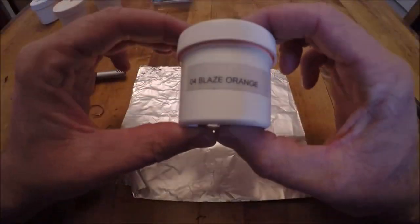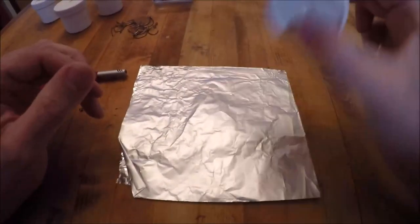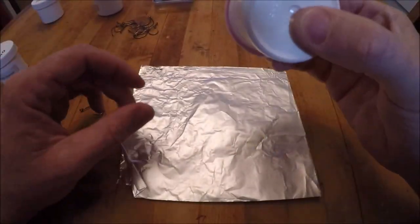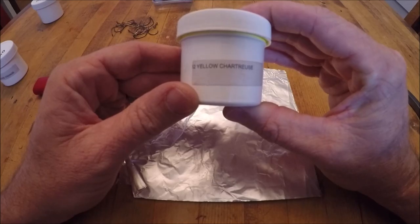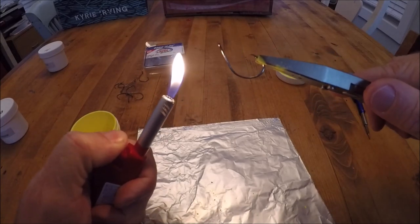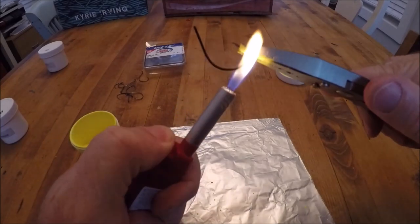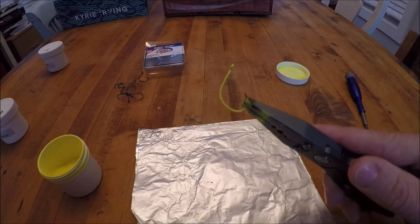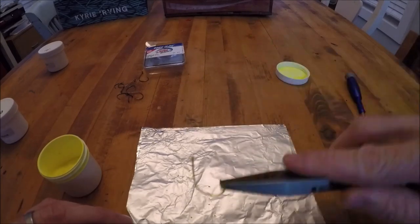We will be powder coating two-ought Circle C offset hooks. We will be making my three favorite colored hooks today. Shake the Protec to add air into the powder so it's easier to dip into. This one is blaze orange, this one is pink, and this is my favorite of all time — yellow chartreuse. This color has produced more pompano than the other two colors combined. To dip, count for seven seconds: one, two, three, four, five, six, seven. It's a flash dip — as quick as you can.